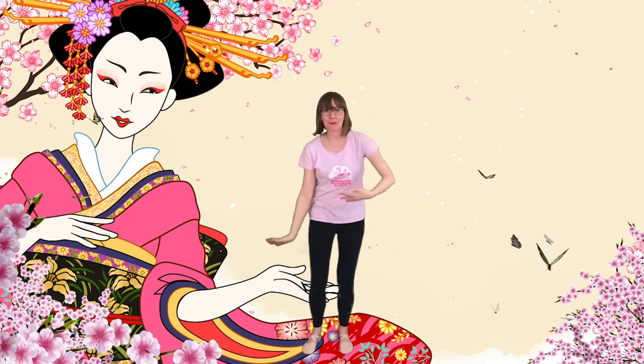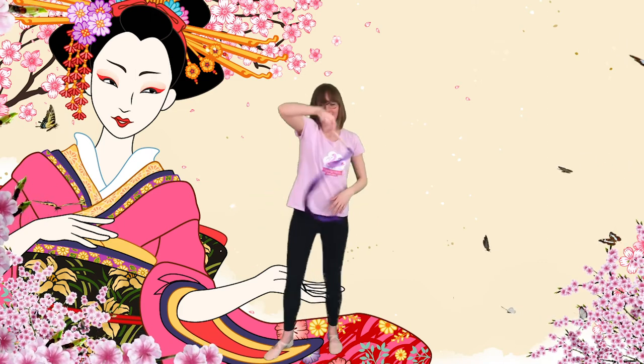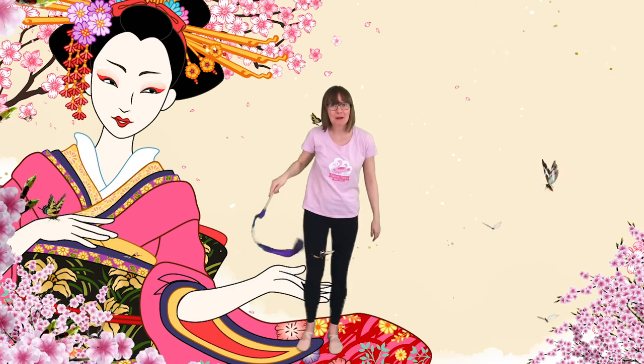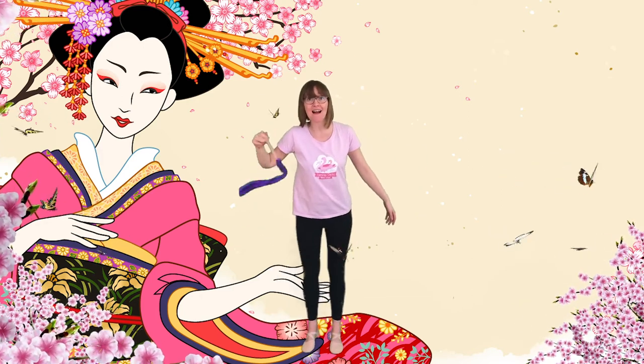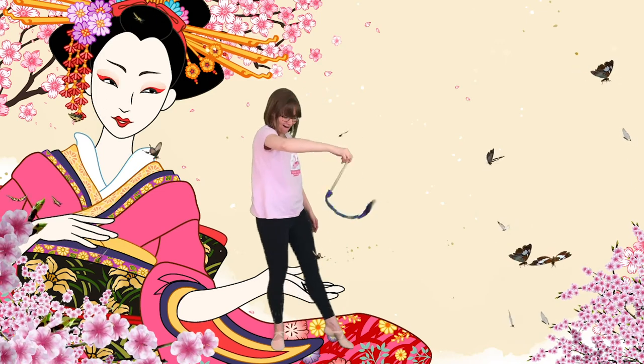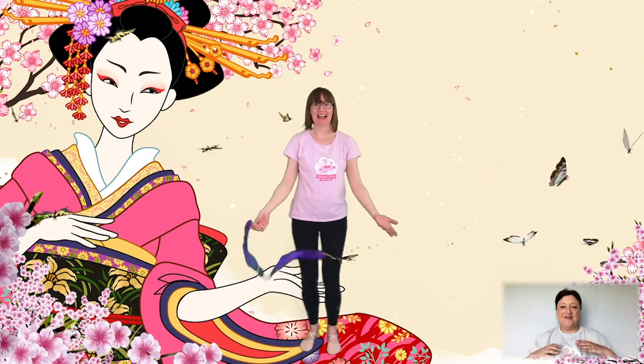Wow everyone! That's amazing! Keep dancing! Really nice — if you want to use your ribbon or material here again you could. You can make patterns using your material. Lovely everybody! Keep showing me your dancing! Well done! That is amazing! And relax!